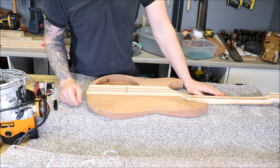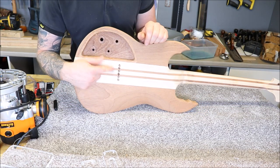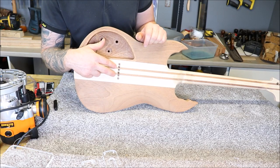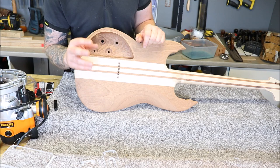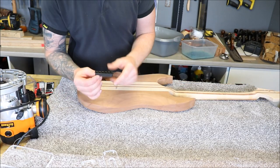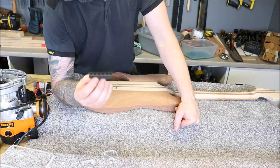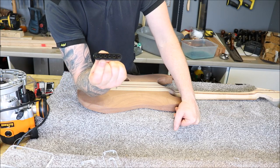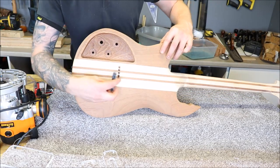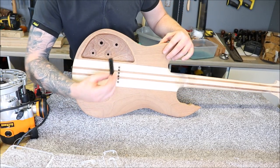Let me talk you through what I need to do with this guitar and why it's taken so long. If you remember in a previous episode we had a problem with the ferrule holes — the drill bit drifted into the sapele and just compressed the four centre holes together, so our ferrules are going to be uneven on the back of the guitar and I didn't want to leave it like that.